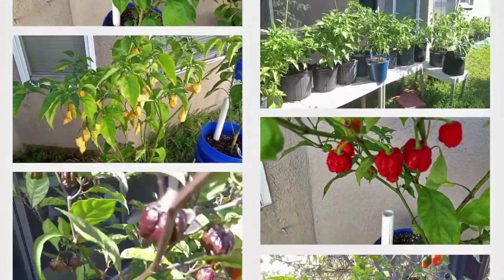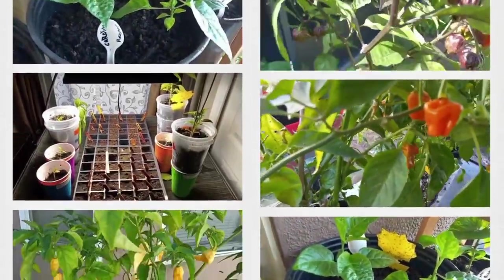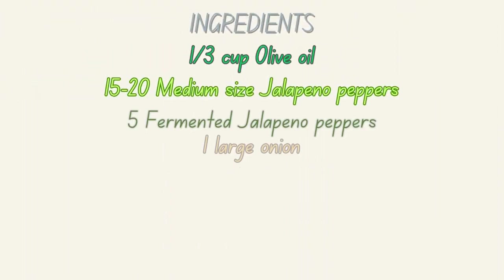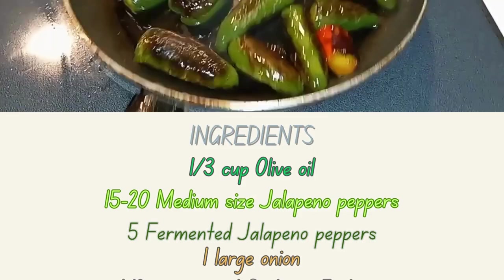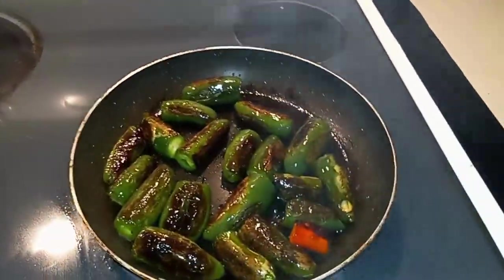Welcome to 813 Gardens. My name is Ed. Please take a second to like the video, comment, and most importantly, subscribe. This is Ed with 813 Gardens coming to you with another video on how to make hot sauce.